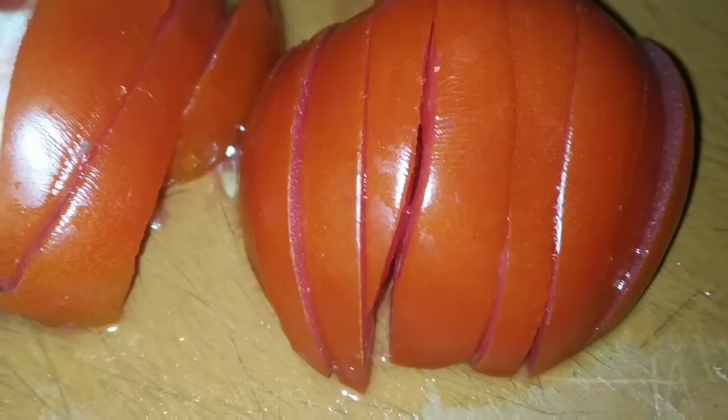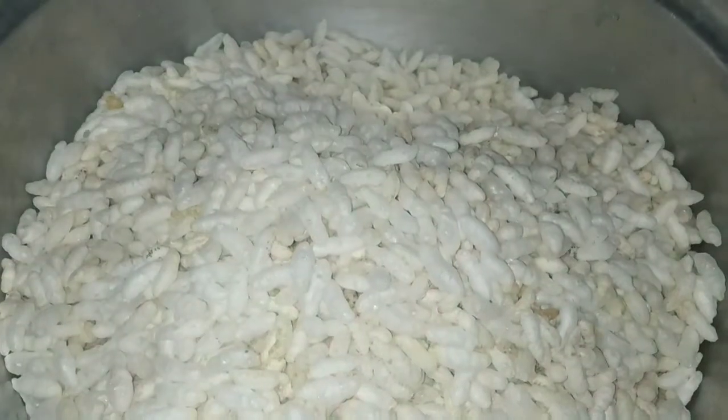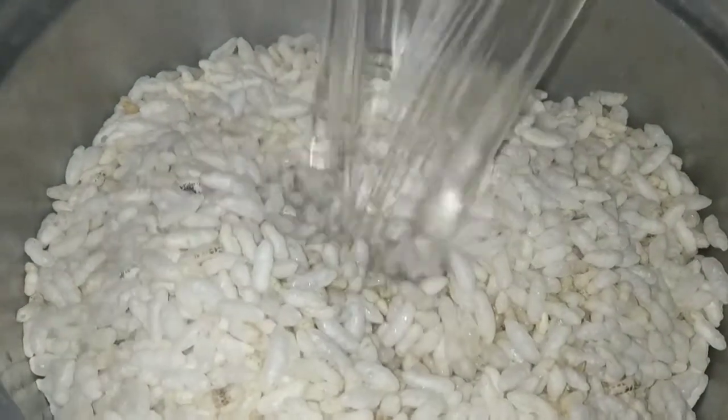It is very easy to eat. We are going to add tomatoes, onions and chilies. We are going to cut it in the bowl.